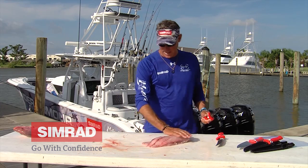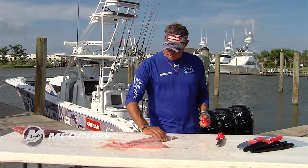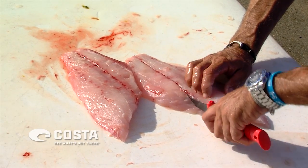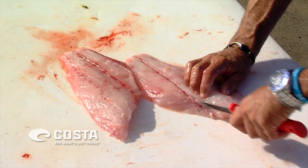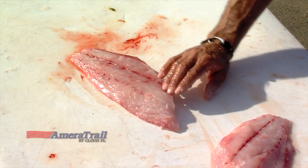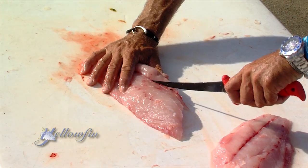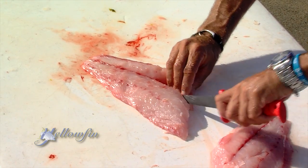The only thing left now, before we bag it, is to get rid of this little bit of rib cartilage right here. You can feel it going across the grain. You can take your knife on either side of it — it's a notch cut. That rib meat is gone. You feel it with your fingers; you don't have to go any further after you don't feel it anymore. Keeps the whole filet together nice and pretty.